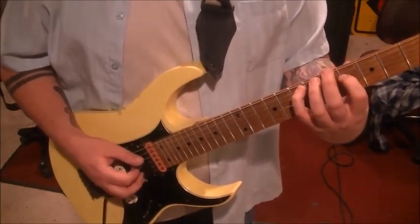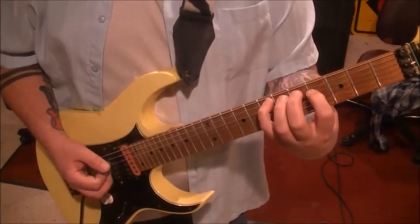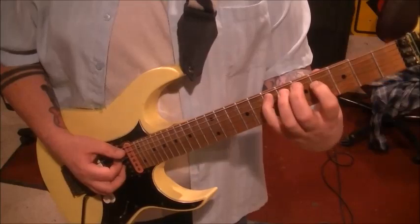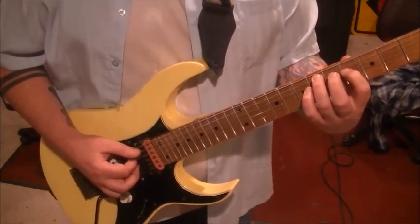So A, D, G, D — A, D, G, D. Now your index finger, leave it where it is. Remove the pinky, go third finger on the sixth fret A — so we're moving that flat a half step, one fret. And you're going to do the same strings, A, D, G, D, twice.